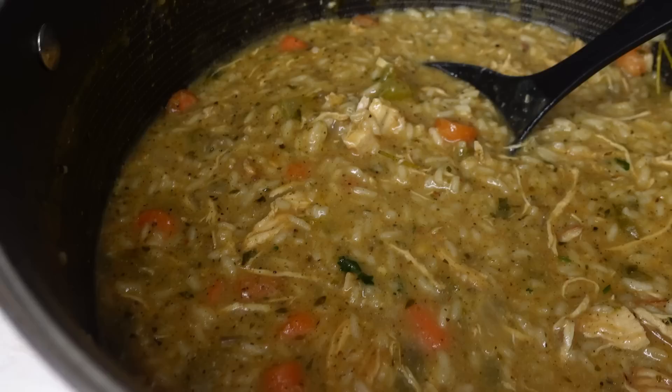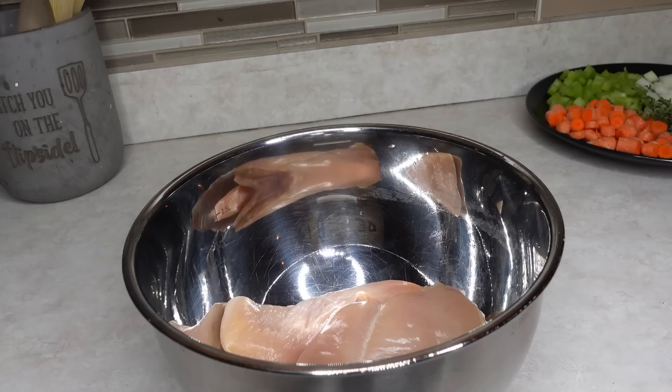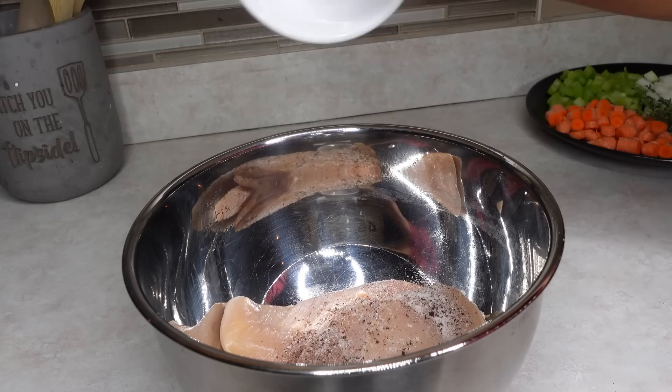What's up, Breezy Heat family, welcome back to my channel! If you're here, go ahead and like, comment, and subscribe. We're about to jump right into the recipe for this chicken and rice soup, y'all. It is so delicious, packed with flavor, and just overall warming — one of those dishes that kind of remind me of my childhood.